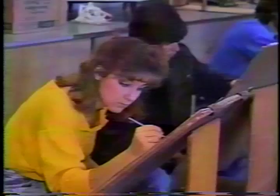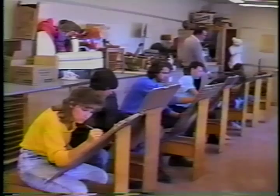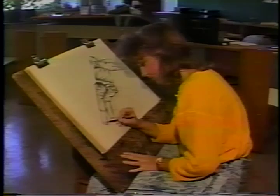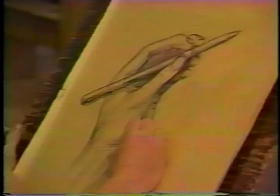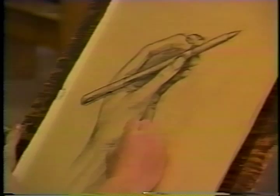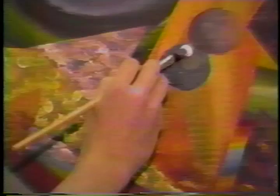At McClure, the Art Foundation course is one semester in length and is a prerequisite for all other art courses. During the first semester, students are introduced to the elements of design, such as line, shape, form, space, texture, and color.